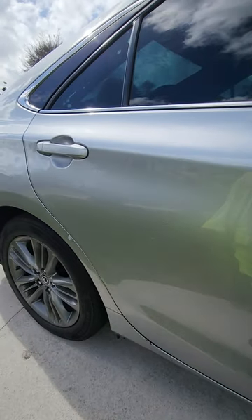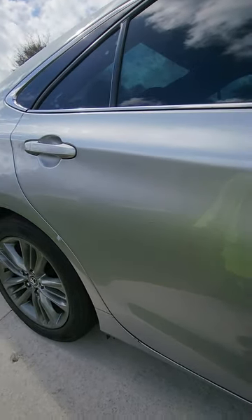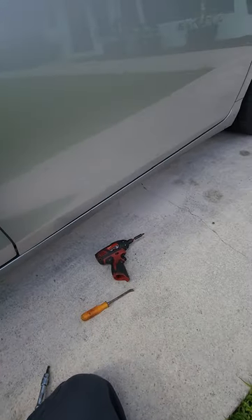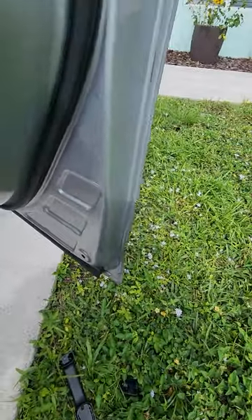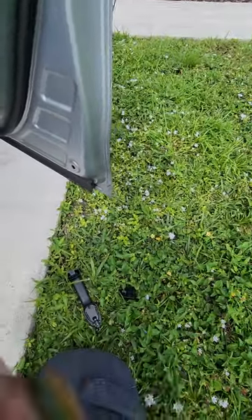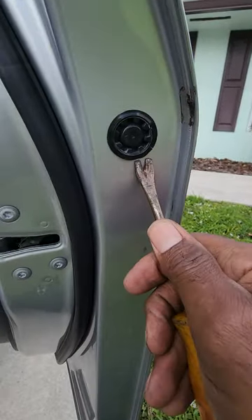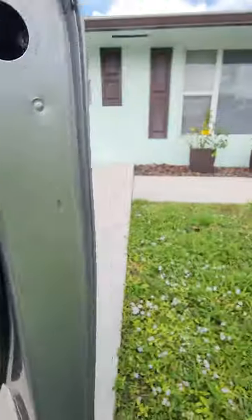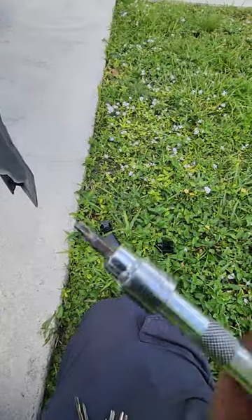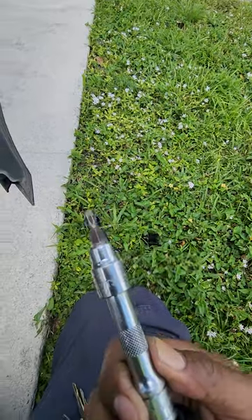The front passenger door is similar to the driver's side — it's the easiest to do. For the front doors, all you have to do is pop out this grommet here, and you're going to get yourself a Torx bit. We have a T30 here.